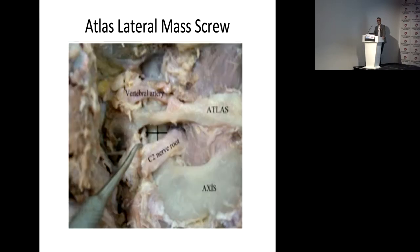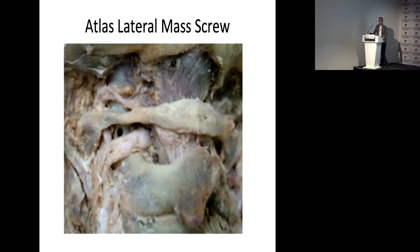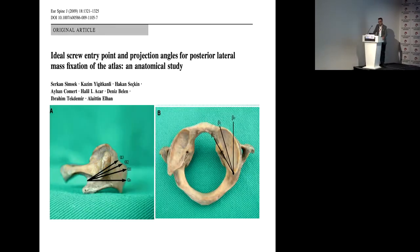Sometimes the C2 nerve root is downward and sometimes I sacrifice it. Then I see the midpoint of the atlas lateral mass, drill it with a high-speed drill. The ideal entry point is as defined by Dr. Goel. The ideal medial and lateral angulation is measured — approximately 15 degrees medially and 15 degrees cephalic angulation is safe for screw insertion.